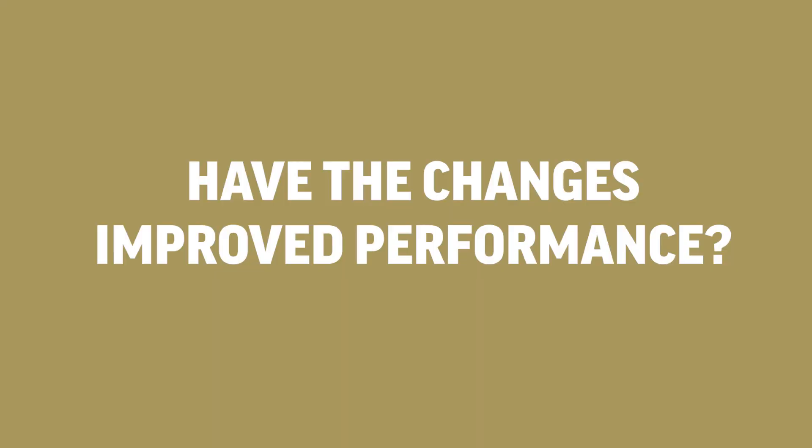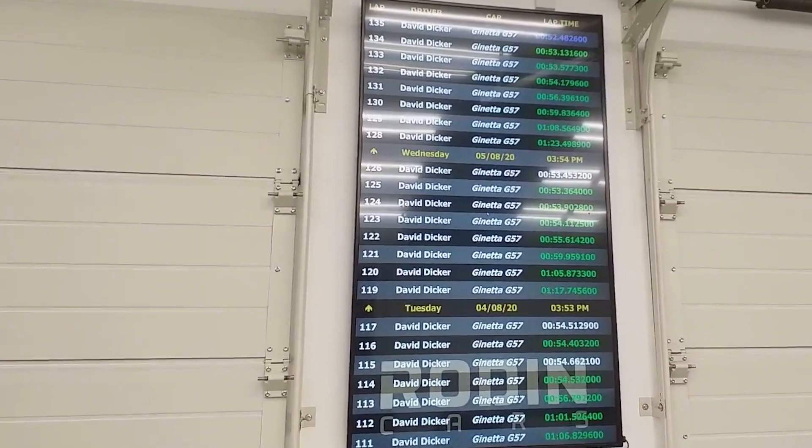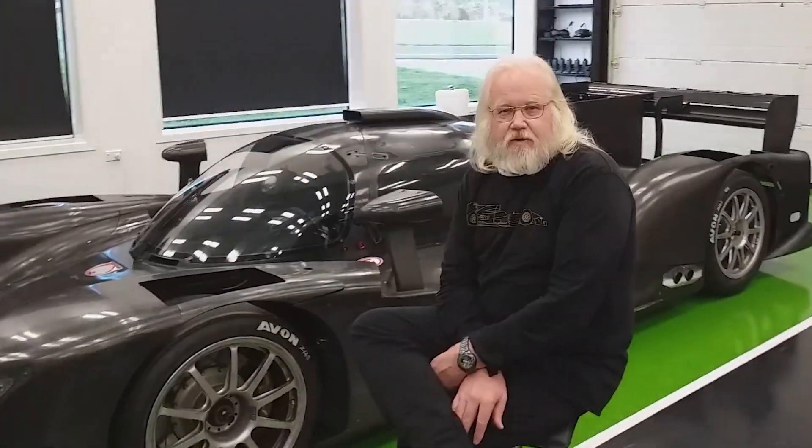We've managed to completely solve that issue and now it's got a nice smooth throttle, which is obviously essential for driving the car. There's only one arbiter for all changes and that's lap time. We've made changes each day, run the car, and seen where the times were. We're up to 135 laps on the car, so I've got a bit more experience with it, and I can push it harder — each change has made real substantial improvements.